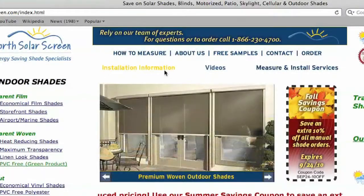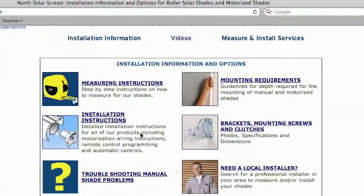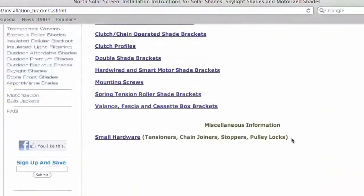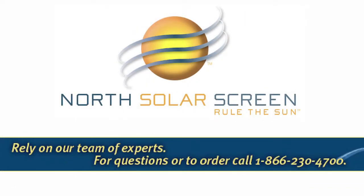For more information on installing your shades or for additional mounting hardware needs, please visit our website. Our experts are standing by to answer your questions. Call 866-230-4700.